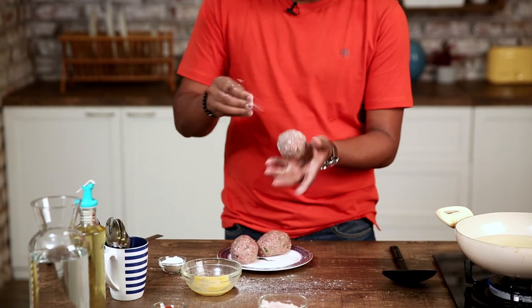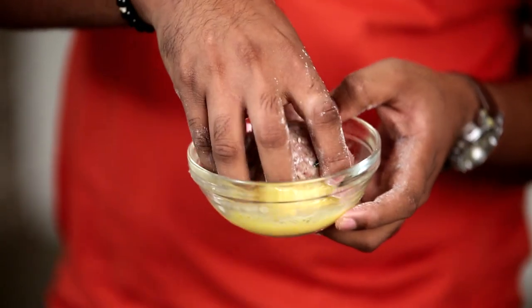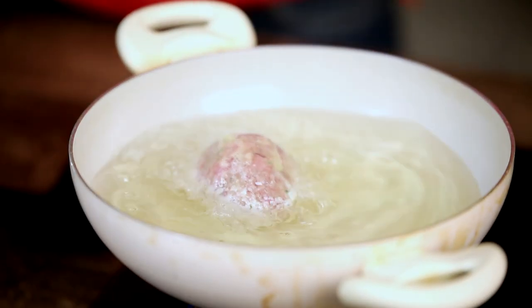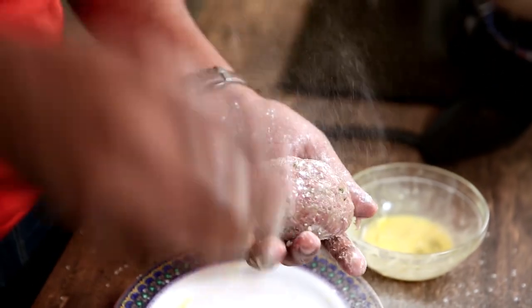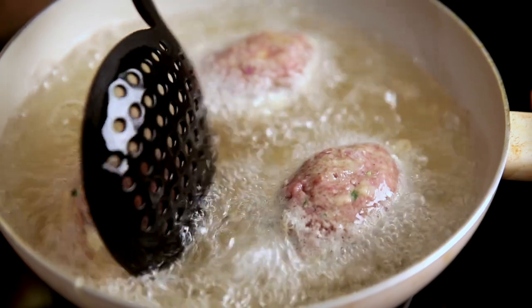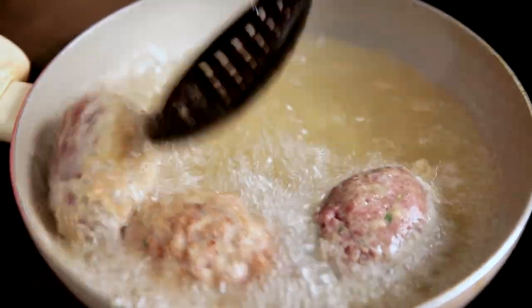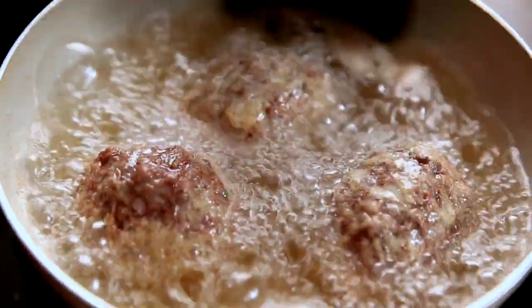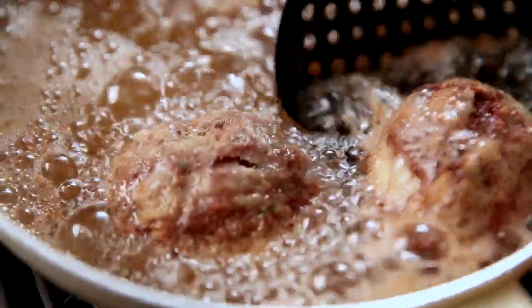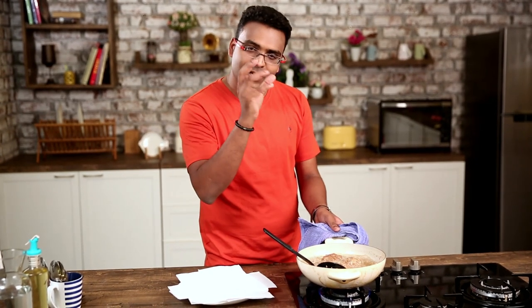Now that these koftas are ready, comes the frying part. Dabbing a little bit of flour, and now each kofta goes into the beaten egg mixture I had kept aside, and then into the oil. The Nargisi Koftas have to be fried on a very low flame to begin with, because you don't want them to brown quickly — what will happen is they will become nice and crisp on the outside but remain raw within. So keep it on a very low flame first, then increase the flame slightly and make sure it becomes nice and golden brown on the outside.